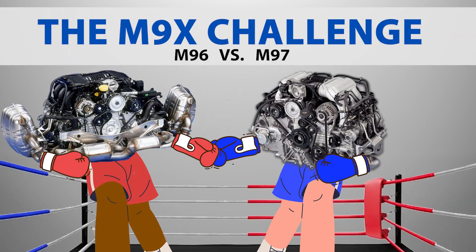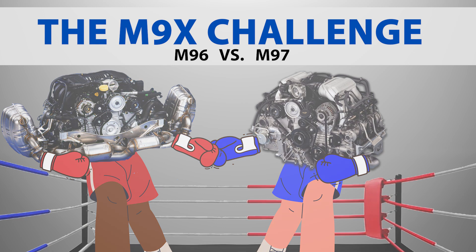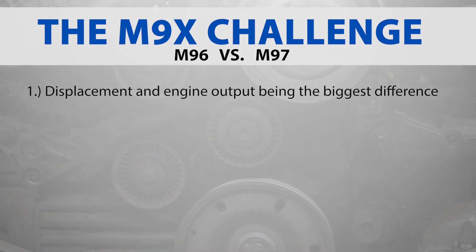With all that being said, what is the difference between the Porsche M96 and M97 engine? In essence, there is very little to differentiate both engines. Both internally and externally, all M96 and M97 engines appear the same, with displacement and engine output being the biggest difference.